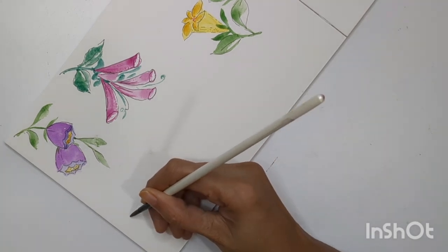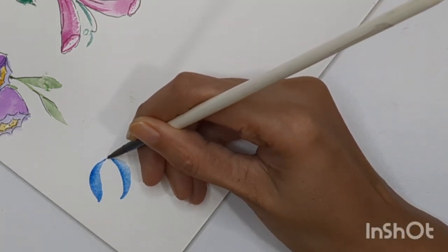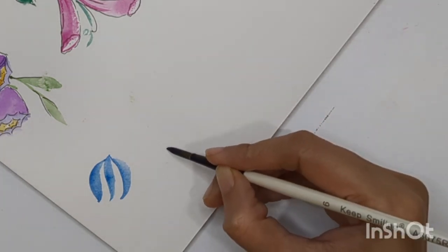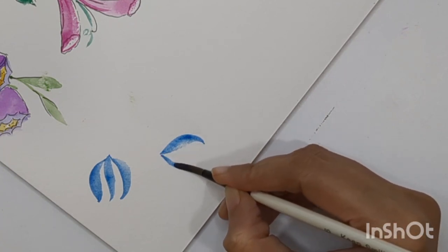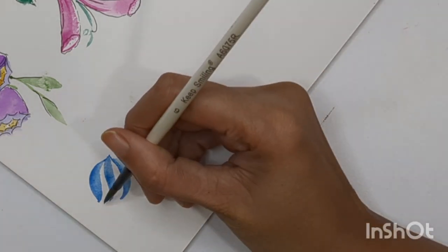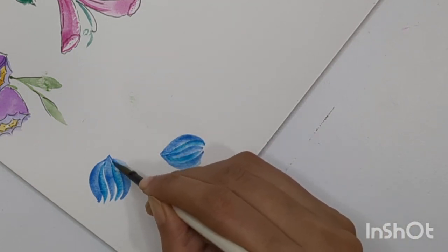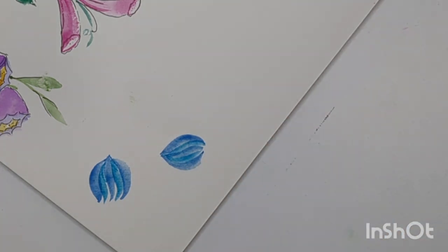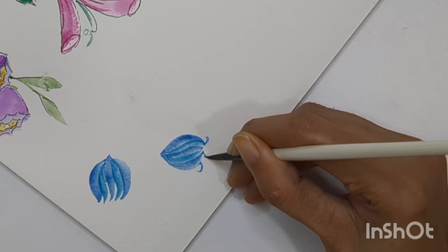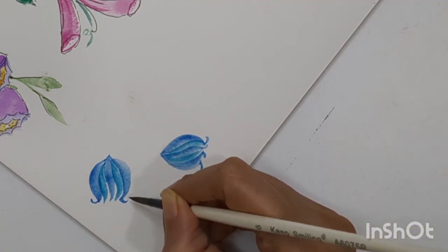Now let's create the fourth one — a blue bell-shaped flower. You need to create two strokes like this: two petals attached from the top, and create one petal in between. You can keep the shape a little longer, wider, or rounder — totally fine. Then with a slightly different shade of blue add two more petals in between, and a little extended petal. These are the curls of the petals — we have five to six petals closely attached with each other having these curls, so we can't see what's going on inside.